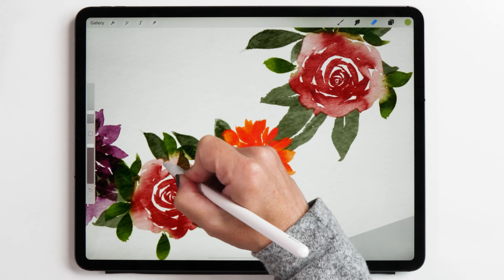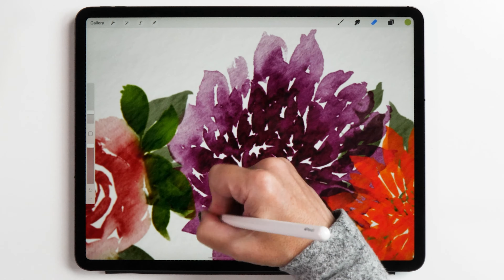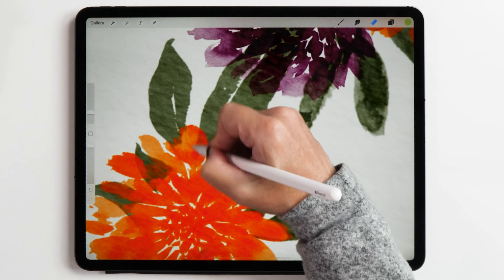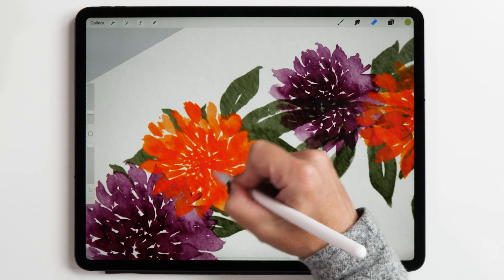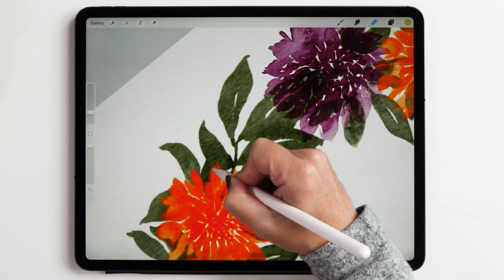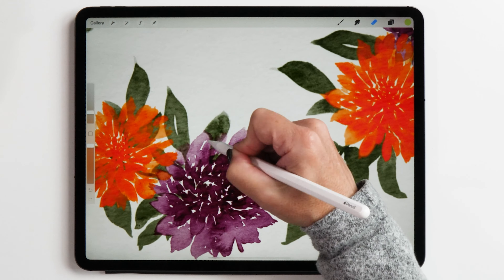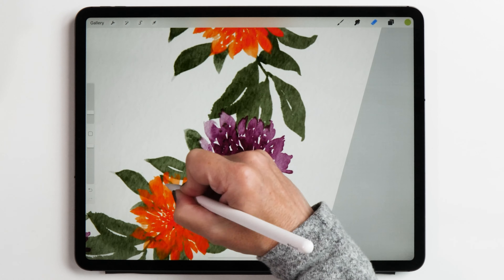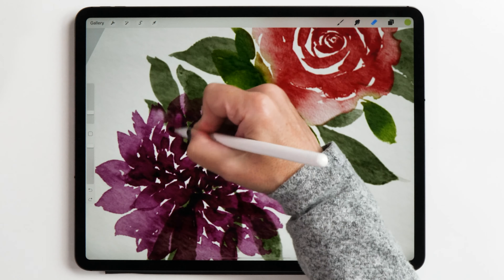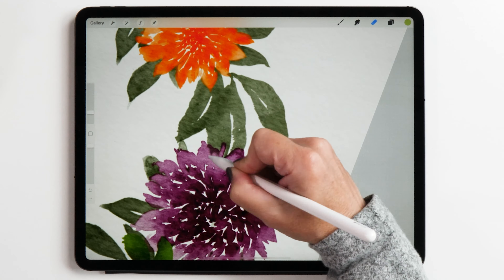Let's go around and erase all the leaves that we don't need. This is going to take a little while and you might think it's a bit tedious, but I actually find this quite therapeutic. Sometimes I like doing this especially if I don't feel very creative or just want to do something relaxing. It's like coloring in a coloring book or picking fruit in Animal Crossing — it might feel boring but it's actually really nice and therapeutic.